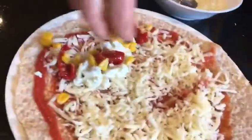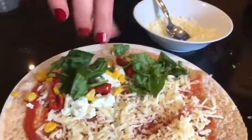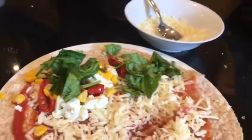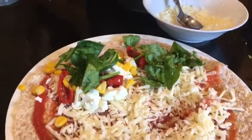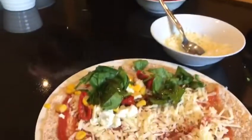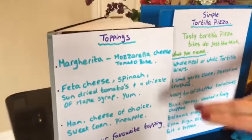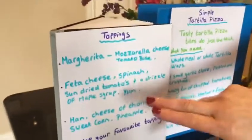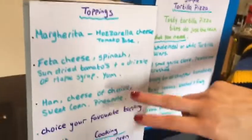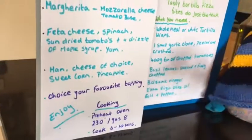A little bit of sweet corn and a little bit of spinach. And my little add is a little bit of maple syrup — and this makes it yum! You can have your margarita pizza, or you can have feta cheese, spinach, sun-dried tomatoes, a little drizzle of maple syrup, ham, cheese, mushrooms, sweet corn, pineapple — whatever you like.